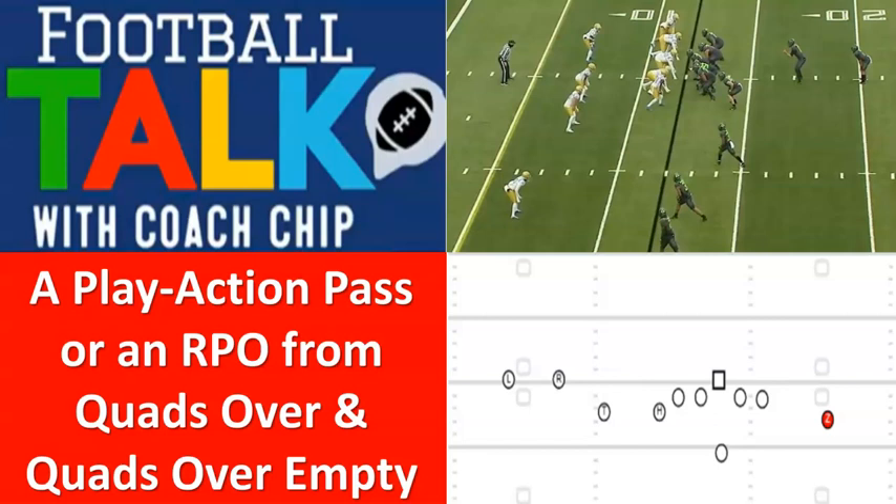I got to thinking, can we make it quads over empty? I started toying around with it. I put it out on Twitter and on Facebook — Football Talk with Coach Chip on Facebook, at Chip Siegel on Twitter — asking y'all how you would line up against it. I got a ton of responses. I tried to use the ones sent in and I'm not going to call any names since some of y'all had almost identical alignments.